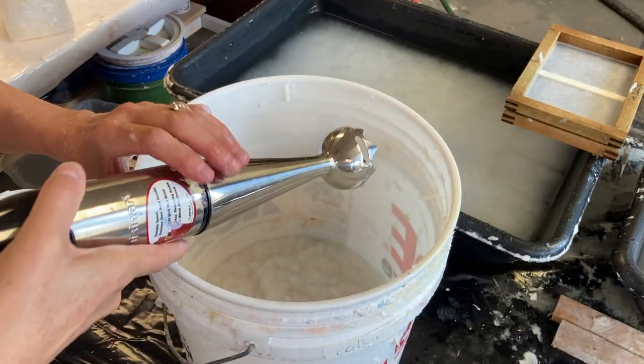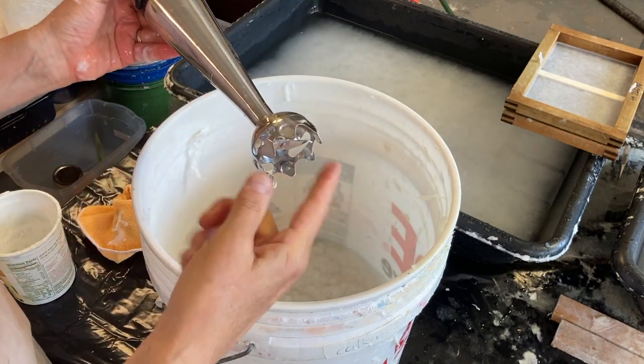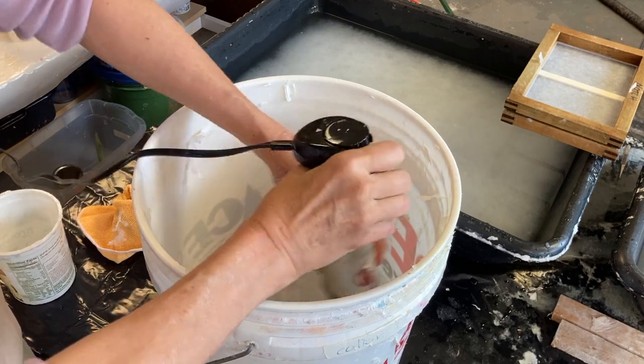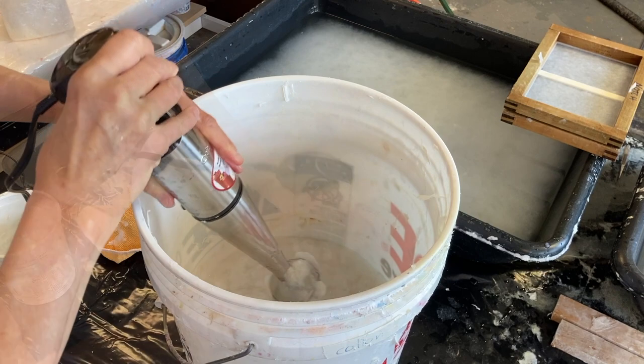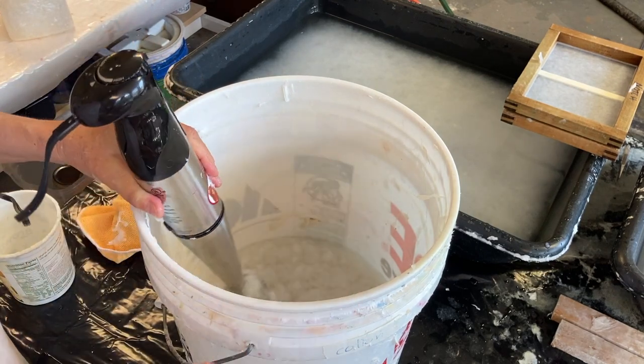I know that it's going to clump in the vat. I don't want to put it through the beater though, so I have a soup blender. I'll blend that for about two minutes to really get it reconstituted.